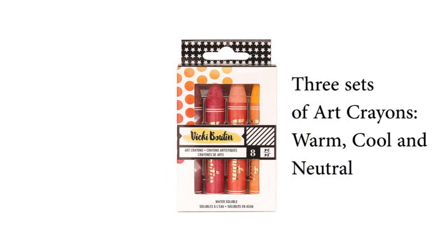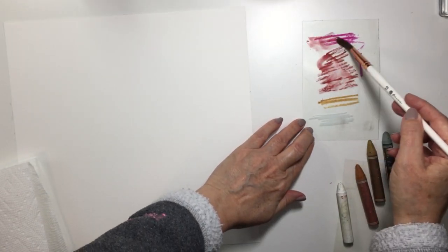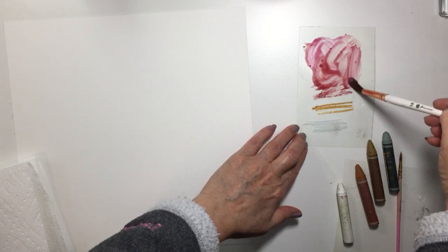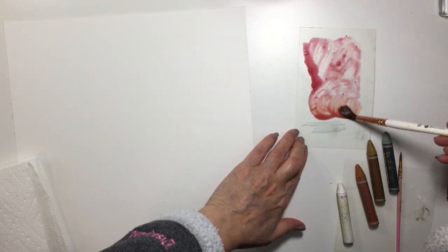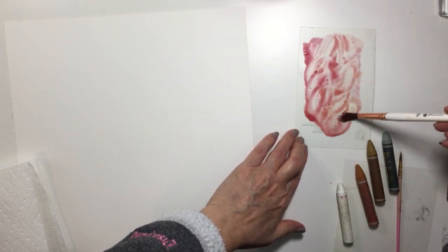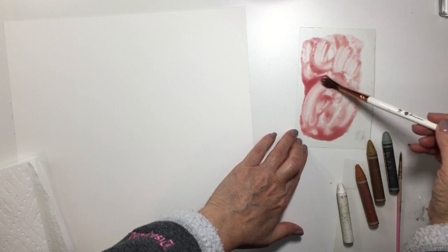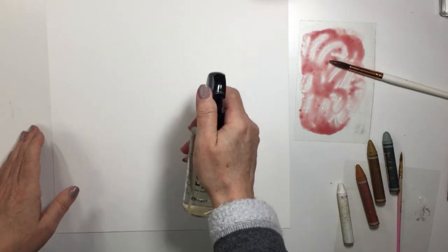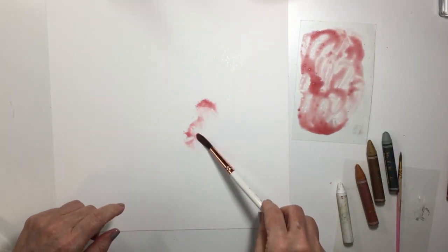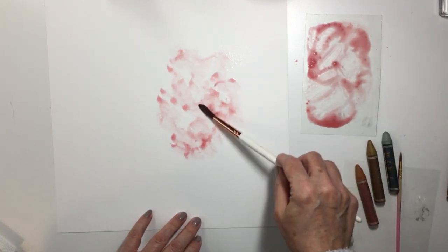The art crayons come in three different sets — the warms, the cools, and the neutrals — and I'm going to be mixing up all three of those sets to create my project today. I've got a bunch of the colors scribbled out on a piece of plastic that comes with the stencil brushes, and I'm just mixing those up. I've added some water to those art crayons, and here you can see I'm just mixing them with my watercolor brush. I have my foundations paper on my desk here.